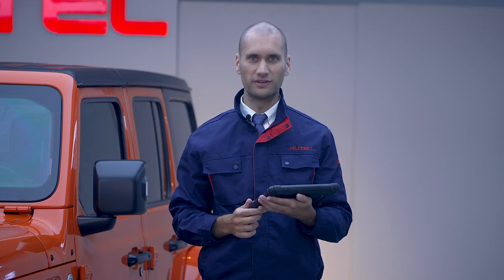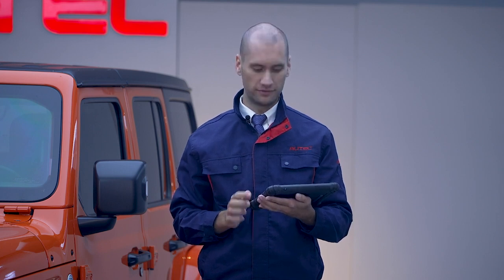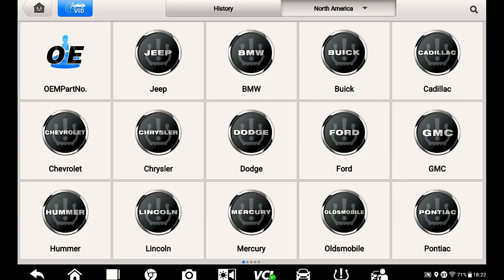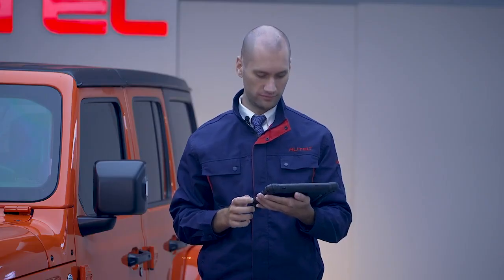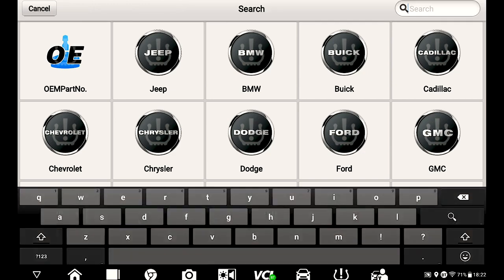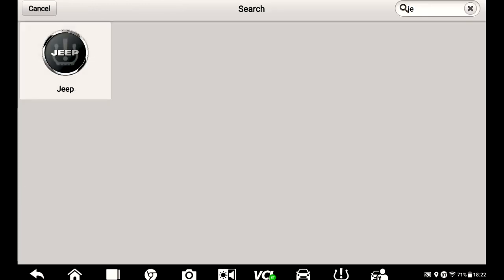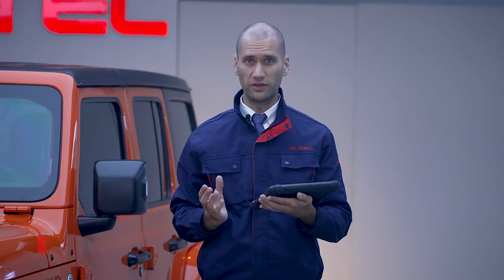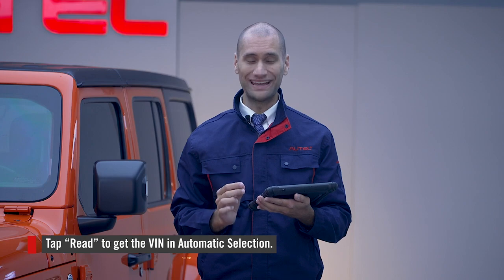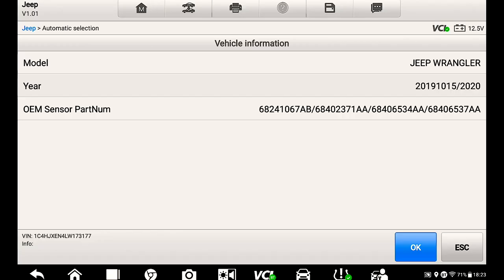Once you're connected, head over to the TPMS app on the home screen. Find your vehicle by searching for it or swiping through the vehicle list. I will select Jeep, then automatic selection. Since we are connected via the VCI, we can tap Read and the VIN will appear within a few seconds. Press OK.